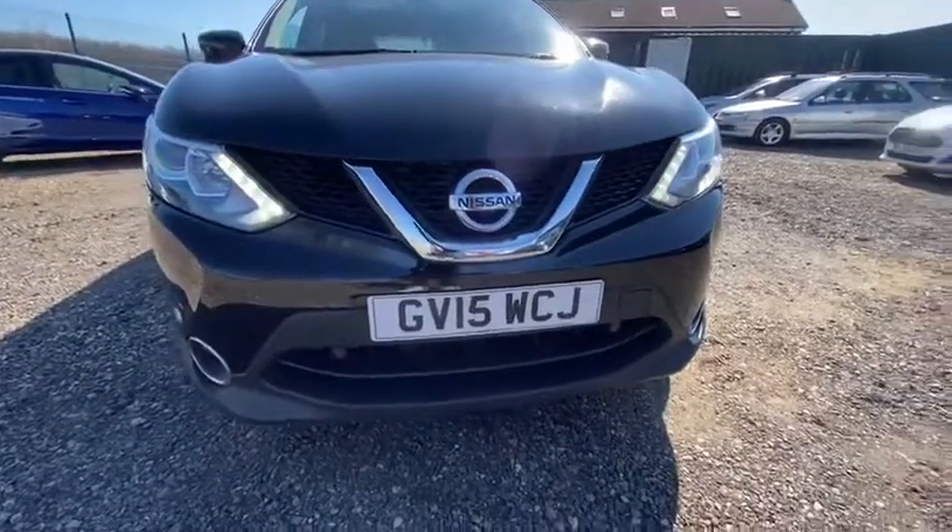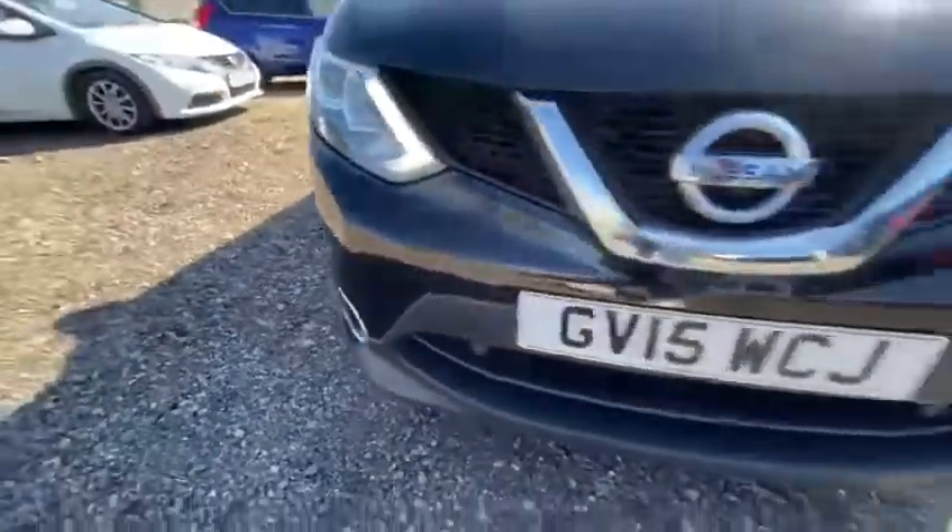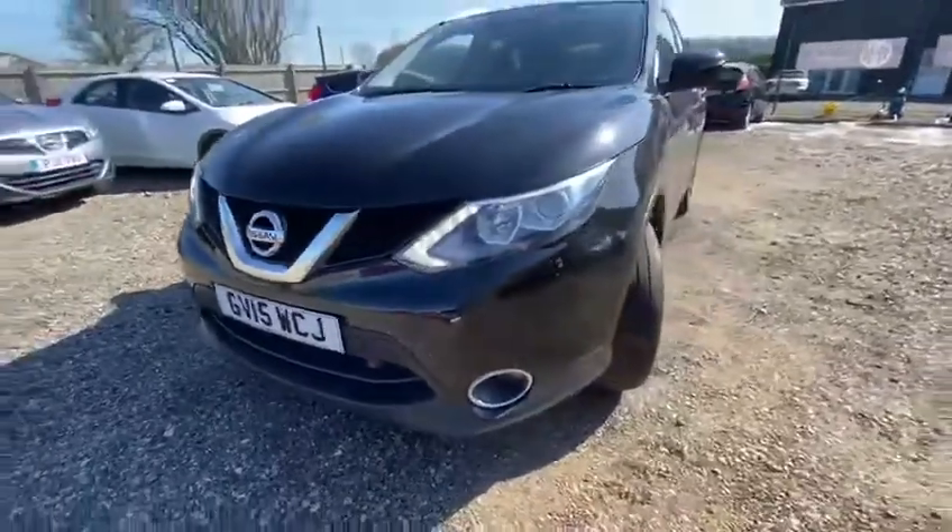Registration GV15 WCJ. Starting off, we can see this vehicle does have front parking sensors, which is lovely to see — handy for all your parking needs.